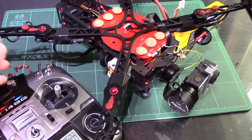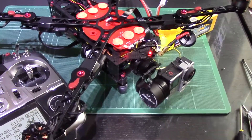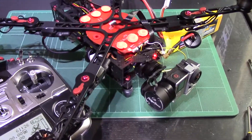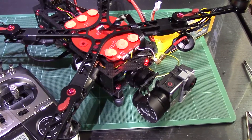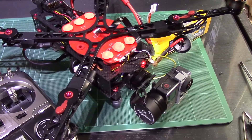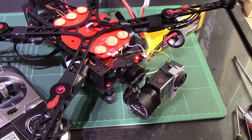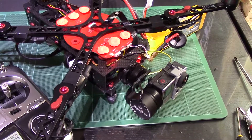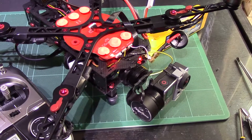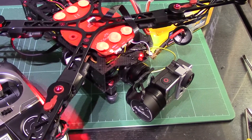Hopefully that helps a few people out. The only thing you'll be missing by not having PPM is the camera switch. I might try fiddling around to see whether the F2 port could also be used for the camera switch, though I don't think it will work unfortunately. If it does, I'll get a video online. Any questions, post a comment.